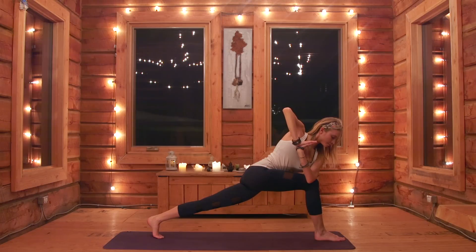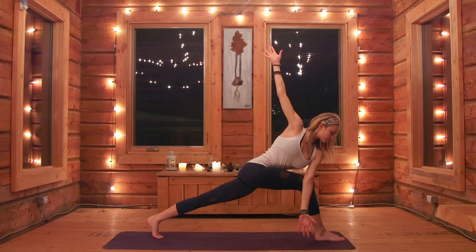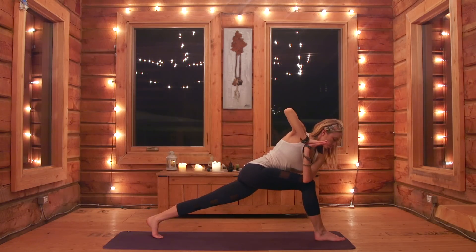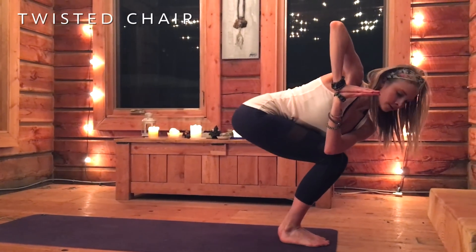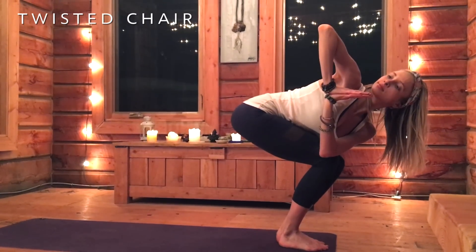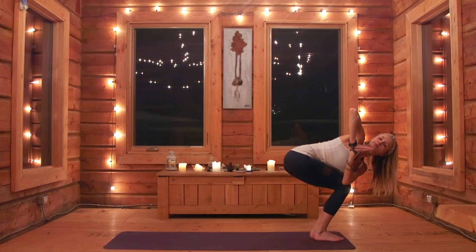If you're up for it, try adding an extension of the elbows — if this is too difficult, no pressure, keep those hands together. Hold, and we're going to transition into a full chair by simply stepping the back foot together with your other foot, looking up towards that right elbow. Hold and breathe, untwist, reach the arms up and extend.